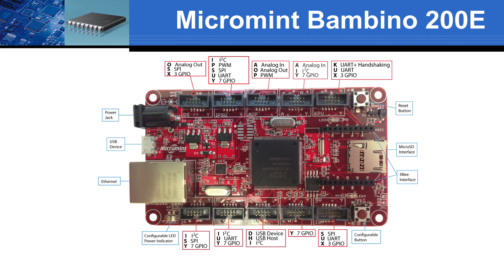X and Y sockets support 3 or 7 GPIOs. A sockets support analog inputs, while O sockets support analog outputs. U sockets are for UARTs, S for SPI, I for I2C, H for USB host, and D for USB device. The firmware supports each socket's functions to simplify software development.